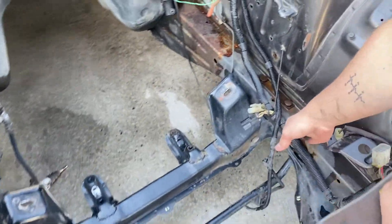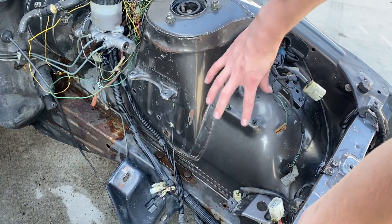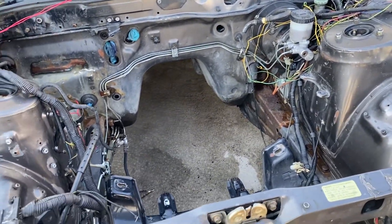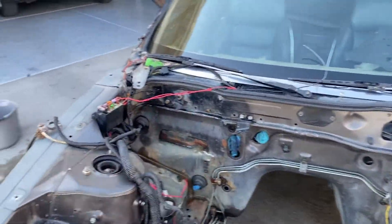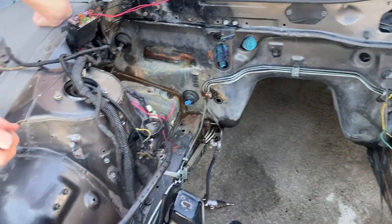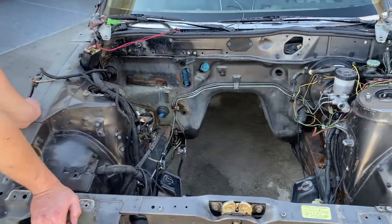Eventually we're gonna paint the whole engine bay a nice consistent color so when the RB is in it looks right. The bottom half — from the frame rails down — is gonna be truck liner, but from the fenders up it'll be body colored eventually. You don't want a nice looking RB20 sitting in an ugly engine bay. The engine is the diamond and the engine bay is the ring, so they've both gotta look nice.